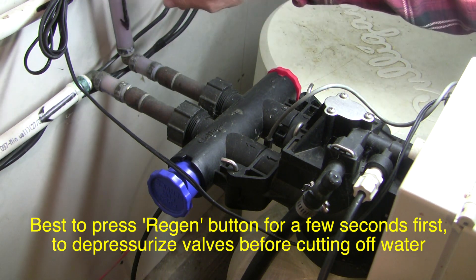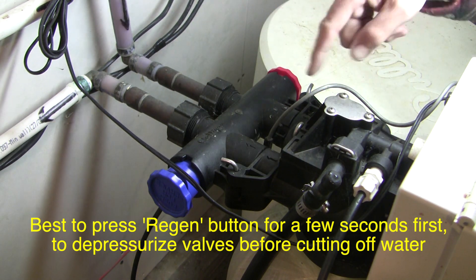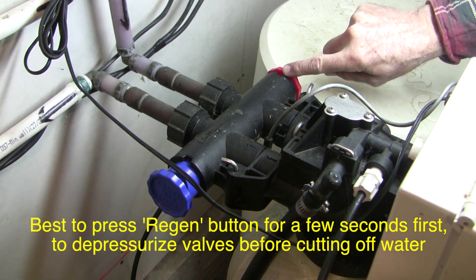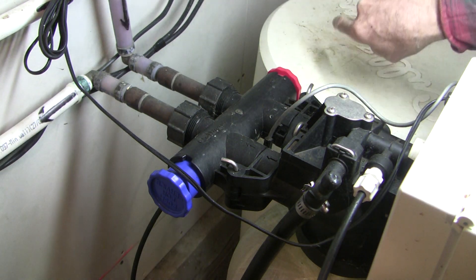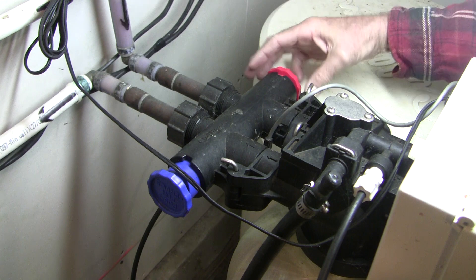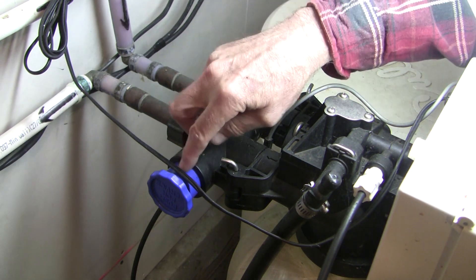When this system is functioning normally, the cold water comes in here, goes through the softening, and then comes out here to the rest of the house. Normally this red plunger, which says 'push to bypass,' is sticking out, and the blue one is all the way in. To bypass it, you squeeze a little clip and push the red one in, and as the red one pushes in, the blue one pushes out.